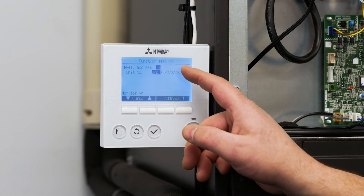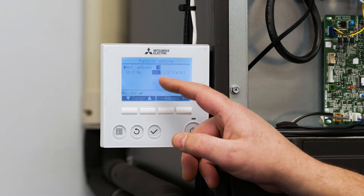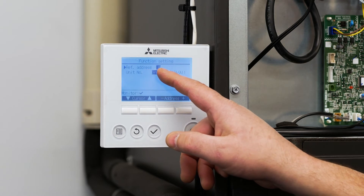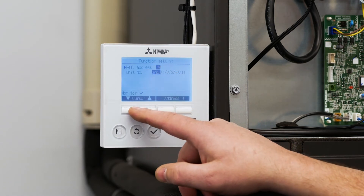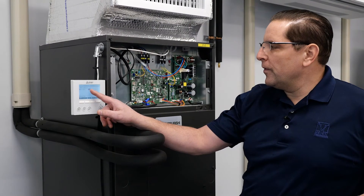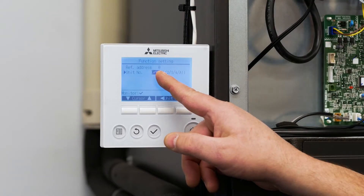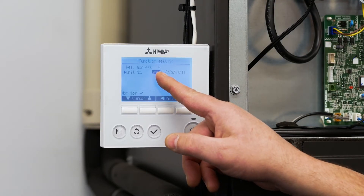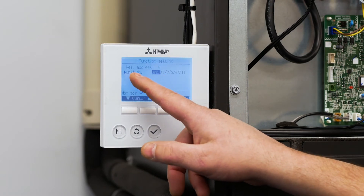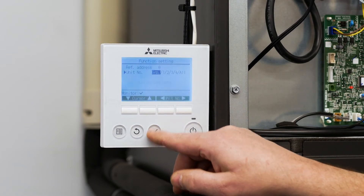Once we get to the function settings menu, it's really important to understand that there are accesses to two different menus within the system. The first and most important address we have to make is the refrigerant address — we want to make sure that is zero. We're going to use the down arrow to hit unit information, and for the first two settings — function one, the auto restart feature, and function two, sensor location — we want to access them through the group menu. So with the arrow on unit number and group highlighted, I'm going to hit the check button.